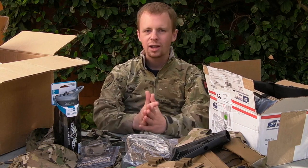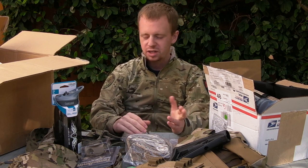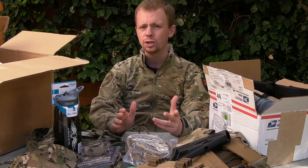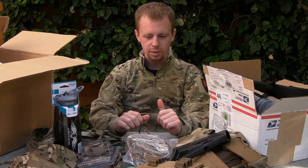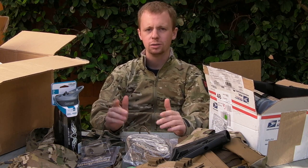That is everything for now guys. Check out the social media links down in the description box - lots more information and pictures and videos and stuff to come with all this gear over the coming weeks and months. So if there's anything you're interested in, let me know. Cheers to all the subscribers, all the thumbs up, all the shares - all the good stuff is much appreciated. I'll see you next time guys, cheers.